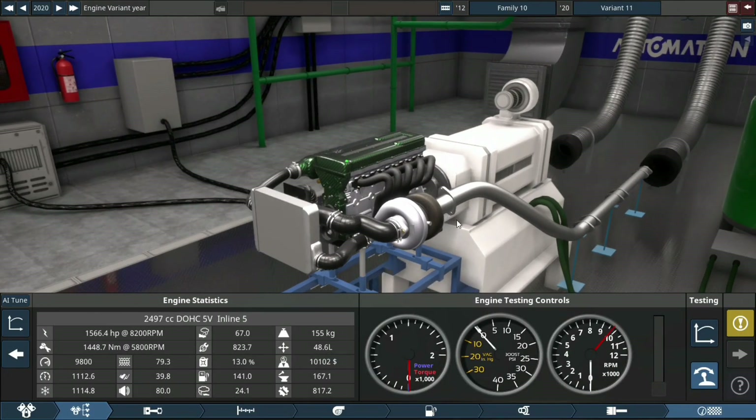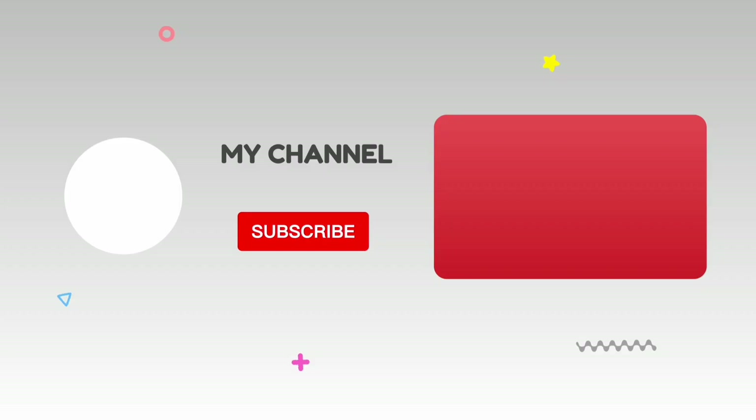I think that's gonna do it for this video. Thank you very much for watching, and have a good day. We'll see you next time.